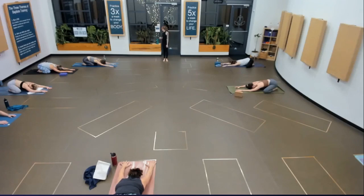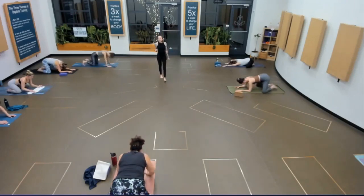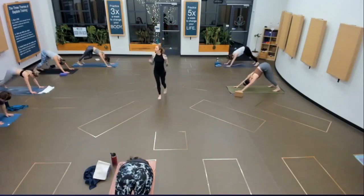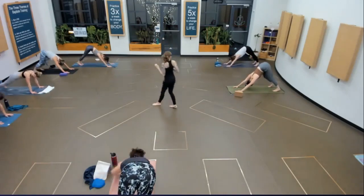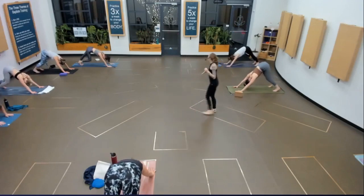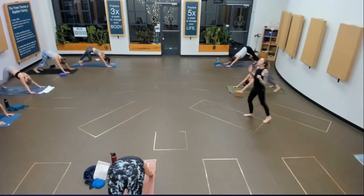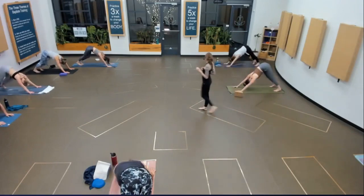Take one more full breath here. Feel the lift between your shoulder blades. Exhale it out. Take downward facing dog — body in that big upside-down V shape. Go ahead, walk out your dog. Take any movement that you need to start making those creaks and cracks happen, whatever you need to brush away the cobwebs.